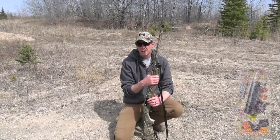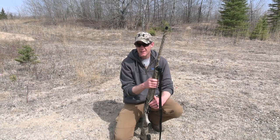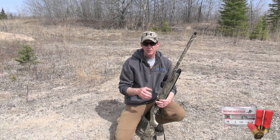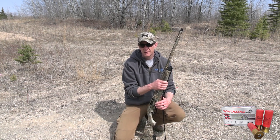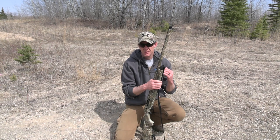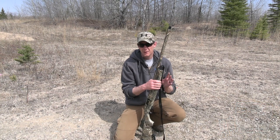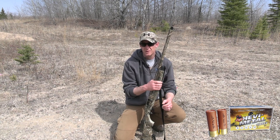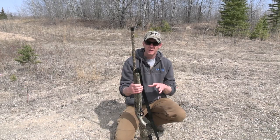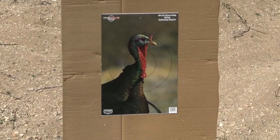So I went and picked up the Carlson Longbeard XR turkey choke for my Beretta A300, and also one for my Remington 870. The loads I'm going to test today: first is the Winchester number four turkey load — three inch, 1210 feet per second, one and seven-eighth ounce shot. Second is the Remington Nitro Magnum — 12 gauge, three inch, 1210 fps, one and seven-eighth ounce, number four. Third is the Heavy Metal turkey — 12 gauge, three inch, one and a quarter ounce, number four. I'll be shooting from 35 yards.